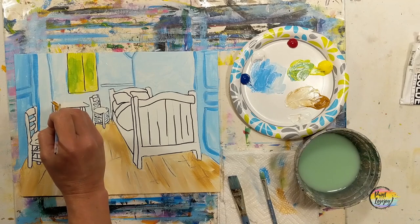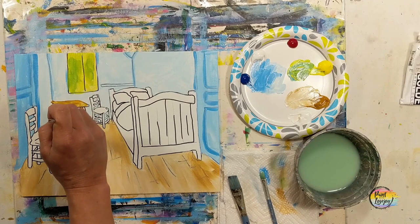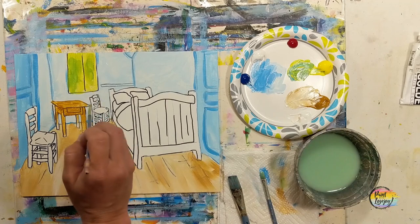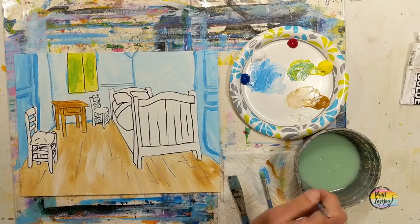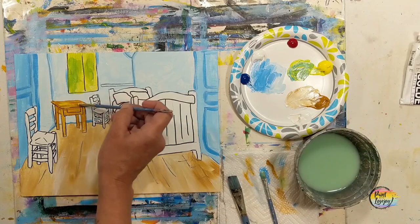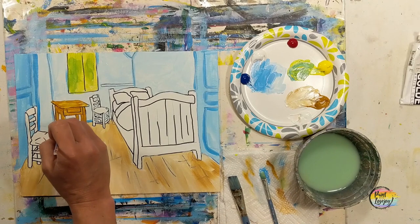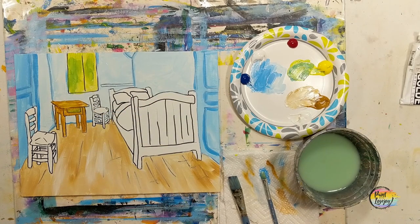Moving back to raw sienna, we're starting on the bedroom furniture — beginning with the desk. Lay a base of direct raw sienna, then like the floor introduce darker and lighter colors on top and blend them in. As we move into smaller details I'm using the small pointy brush — light pressure gives you smaller lines, more pressure gives wider lines. I grabbed a little yellow for the top of the desk, then a little green where the drawer is. The same concept applies: I'll take each furniture element one step at a time.